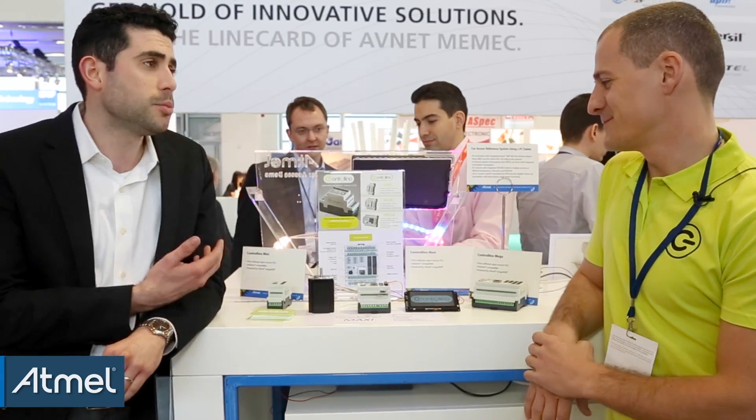We're here inside the Atmel booth at Embedded World 2015. We're joined today by Marco from Controlino, which is an open-source, Arduino-compatible PLC that enables anyone to control their IoT projects. Thank you for joining us today, Marco. Can you tell us a little bit about Controlino?